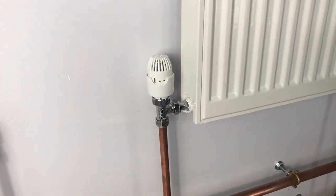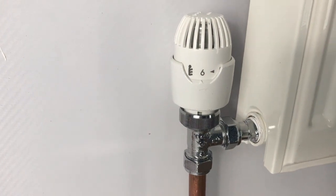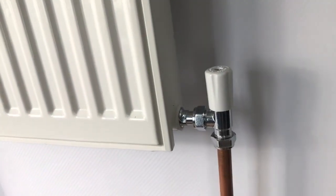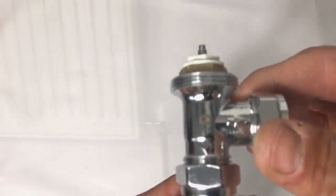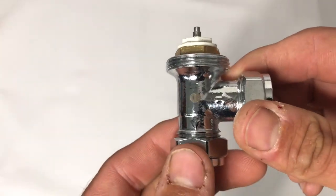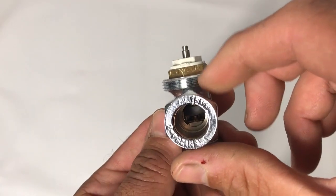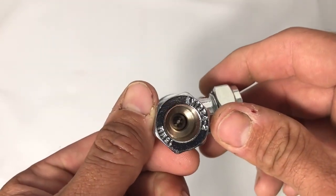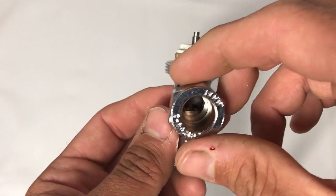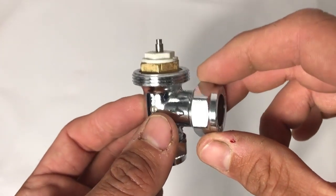We'll begin by looking at how we balance using the traditional method with the lock shield. Here I have the RT212, which has got the fixed flow rate body, and on the other end our standard angled lock shield with the adjusting cap fitted. Both ports on the RT212 body are wide open with no restrictions, so balancing is done purely on the lock shield.